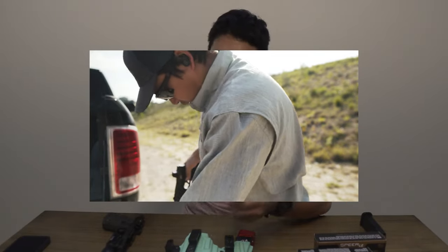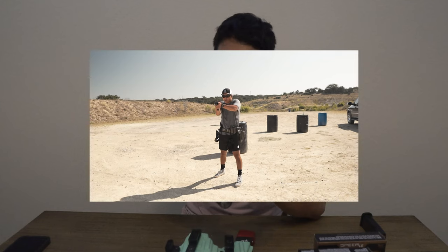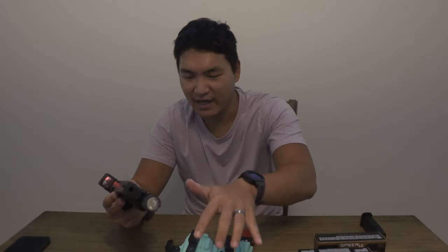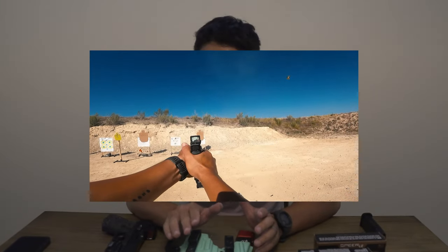The second 500 rounds — again 250 of the 115-grain and 250 of the 124 — I had zero issues. So at 1,000 rounds total, I had three to six failure-to-feeds on the very first range trip and then zero on the second. I'm not sure if it just needed to break in, but I can confidently say the 115-grain is now running well through this setup.